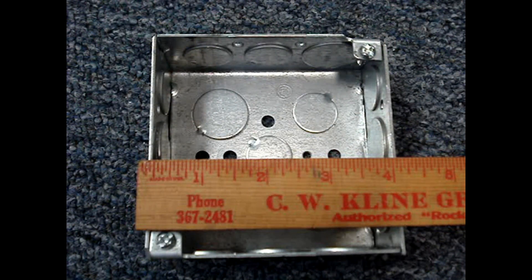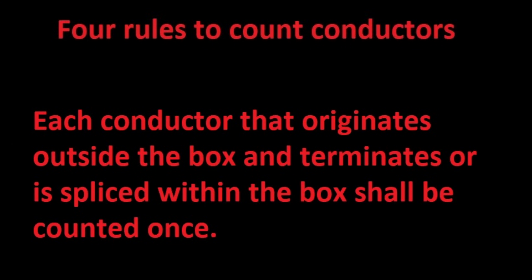Table 314.16A says this 4x4x1.5-inch box has 21 cubic inches of volume. If you multiply 4 times 4 times 1.5 inches, it equals 24 cubic inches. There are four rules that apply to counting the conductors.